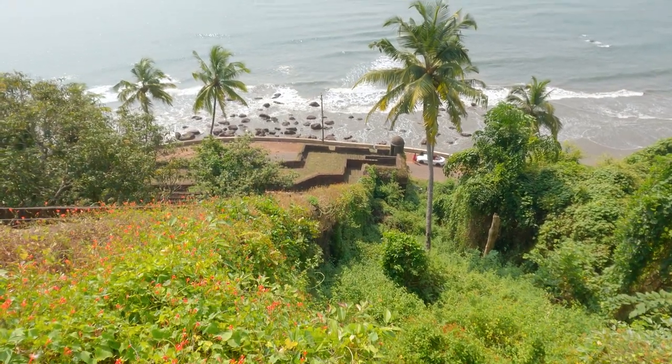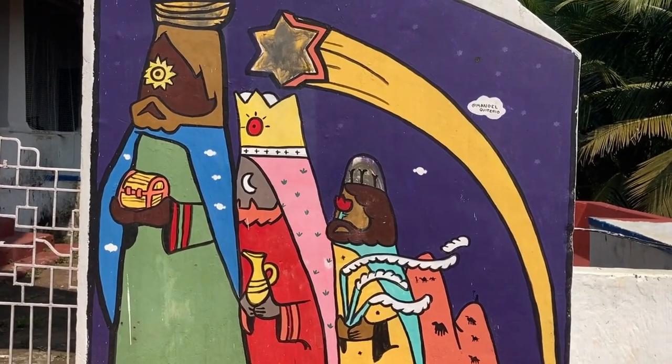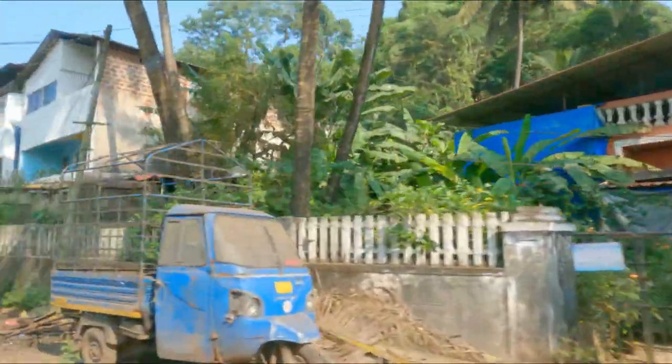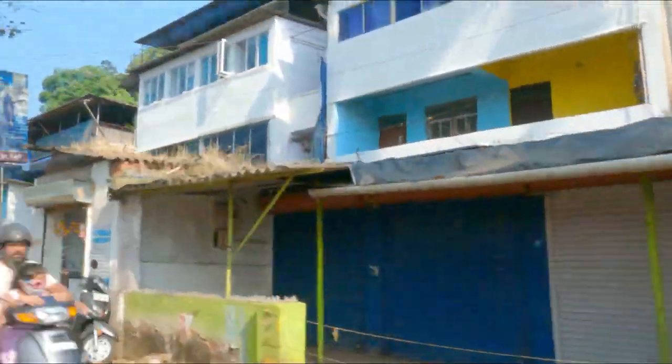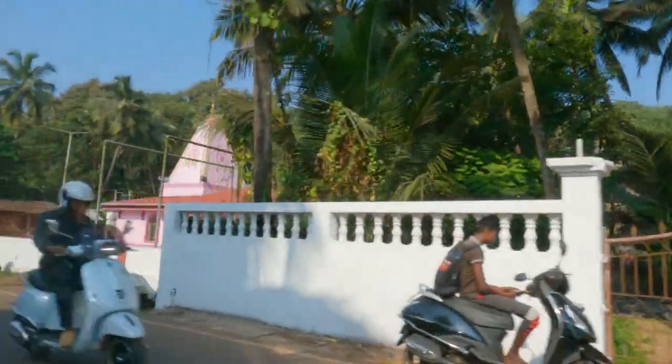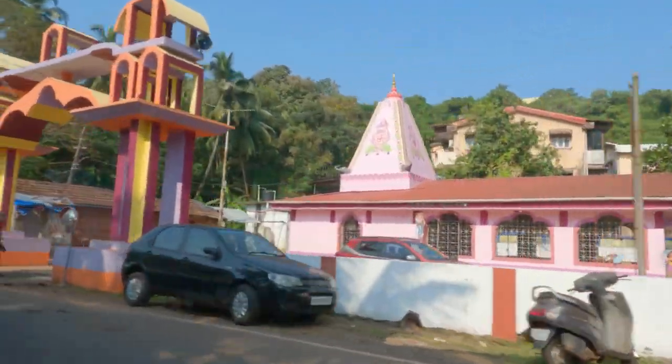The Reis Magos Fort was named after the three kings of the Bible. The road to Reis Magos Fort passes through the village of Verem. It is in Bardez district on the north bank of the Mandovi River.